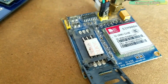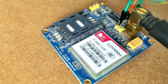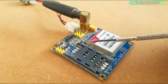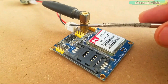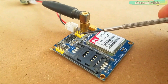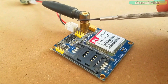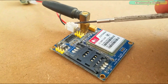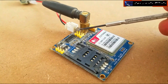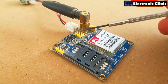This is the GSM900A module which will be used for sending the GPS coordinates along with Google's Map URL link. The first thing to notice about this GSM module is that it has no onboard voltage regulator, so be very careful while applying voltages. Voltages greater than 5V can easily damage this module. The ideal voltage is 4.7V, but you can power it using a 5V adapter. If you don't have a 5V adapter, you can make your own power supply using the LM317 adjustable variable voltage regulator.